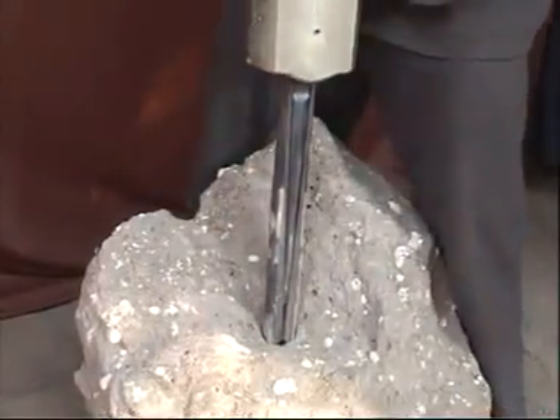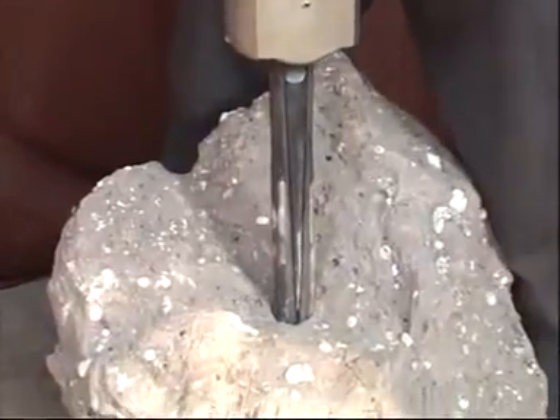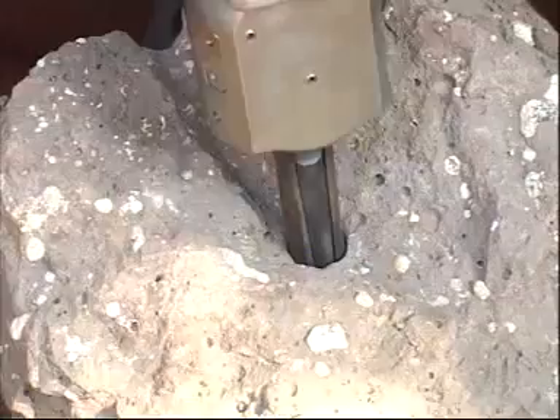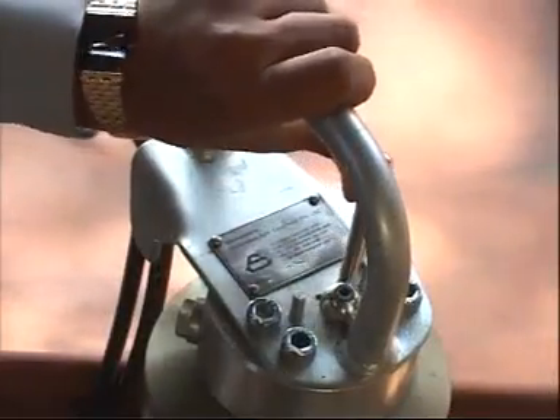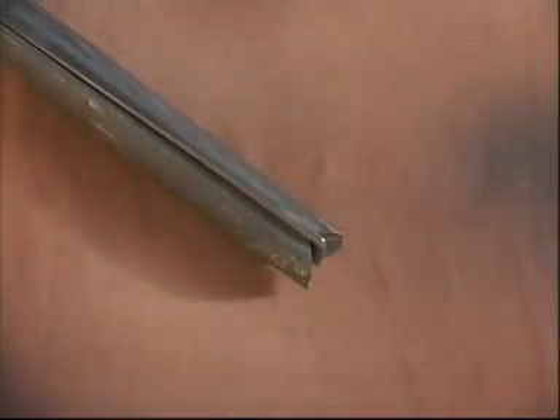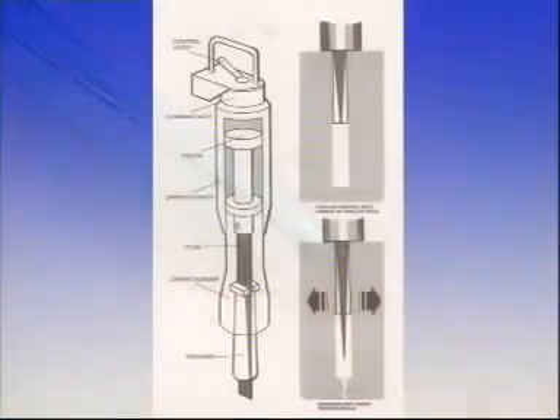The hydraulic splitter works on the wedging principle. The wedges of the splitter are inserted in a pre-drilled hole, and out of the three wedges, the center taper wedge is forced between the two counter wedges by hydraulic pressure, forcing them apart. The pressure is transferred to the walls of the hole, developing a crack and splitting the material further.